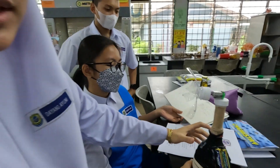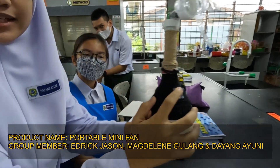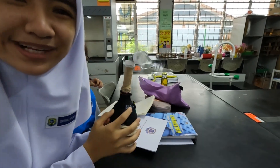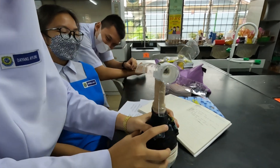So this is our mini portable fan. You guys, can you feel it? Oh my god, cannot pour! It makes pain.